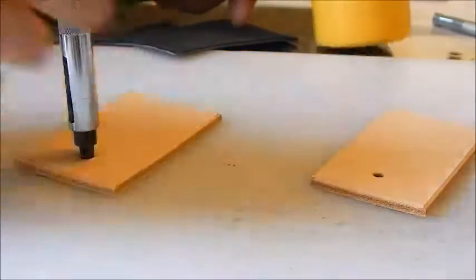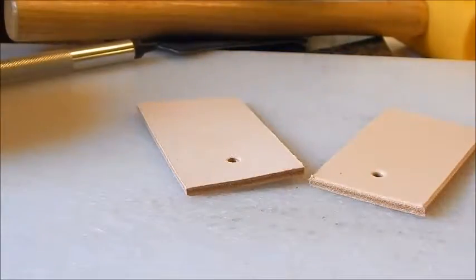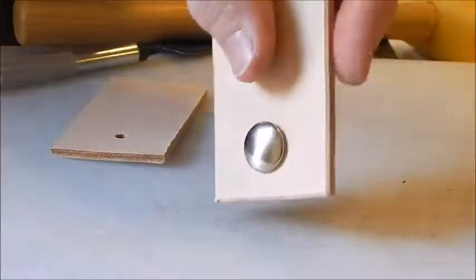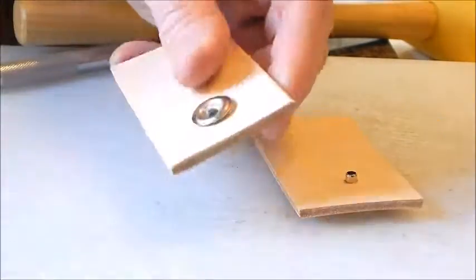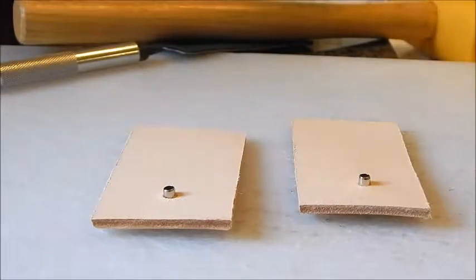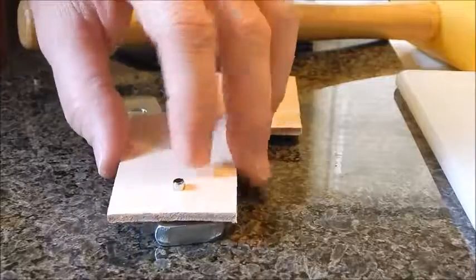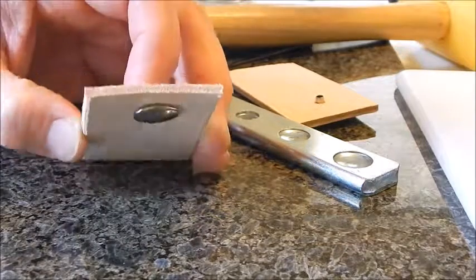You can take your hole punch and stick it through the other end to widen the hole a little bit. Take the dome end — the top — and stick it through the hole. Then take the bottom part and stick it through the other hole. For the Line 24 snap, use the biggest size hole on the setter. You can see how much post is sticking up — about an eighth of an inch is what you want.